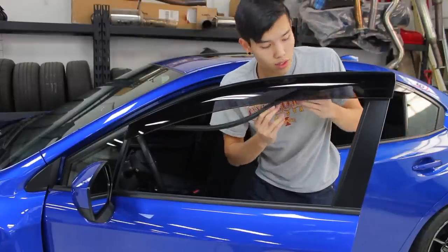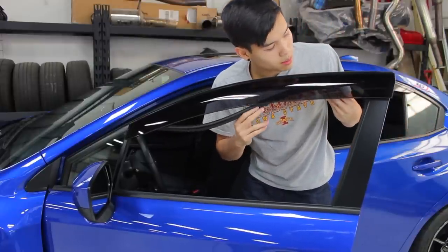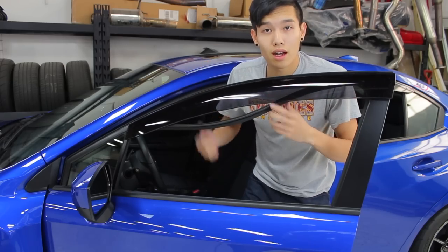And there we go. Reinstall the window seal — that just pops back into place — and go ahead and do the other side and you're set.